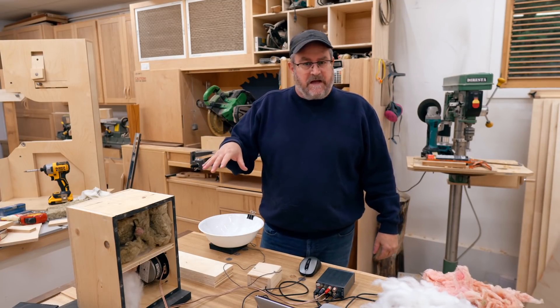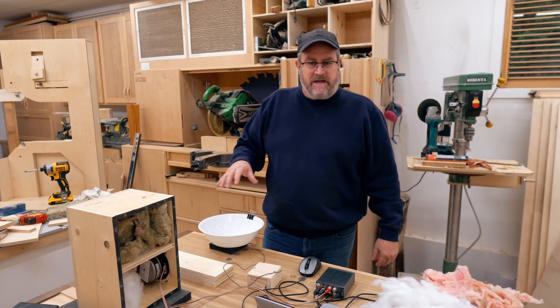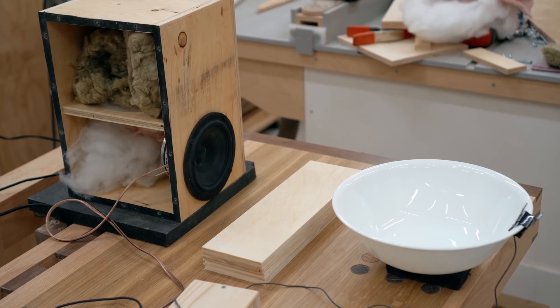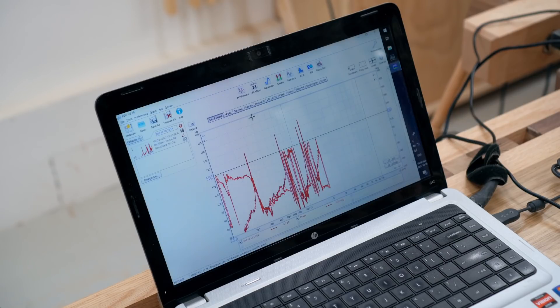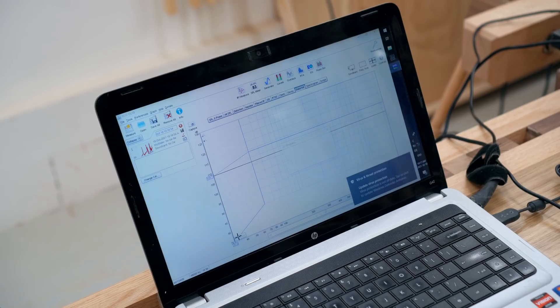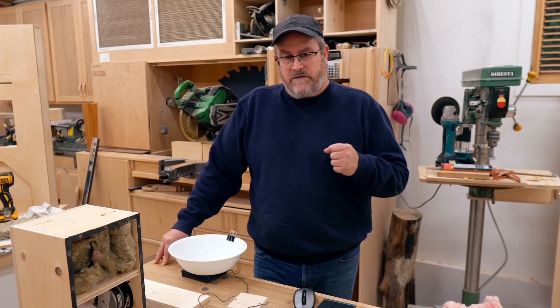The first thing I need to do is run the test with the bowl empty and the path in front of the bowl empty — that'll be the control, the thing we'll compare everything else to. You can see in the waterfall that it's ringing pretty hard at 200 to 300 hertz, a very strong resonance there. In fact, it doesn't die out after about 800 milliseconds — that's almost a second. There are a few more resonances up higher, but it's that big one down there that's the most audible and the one you'd want to treat the most.